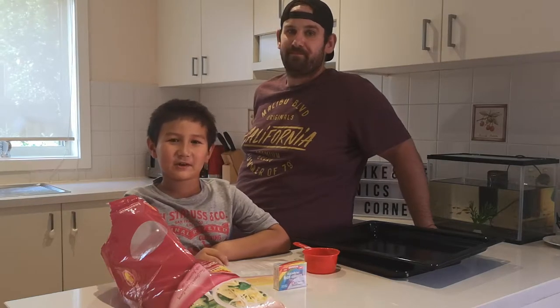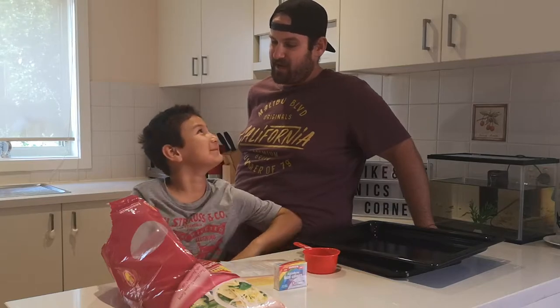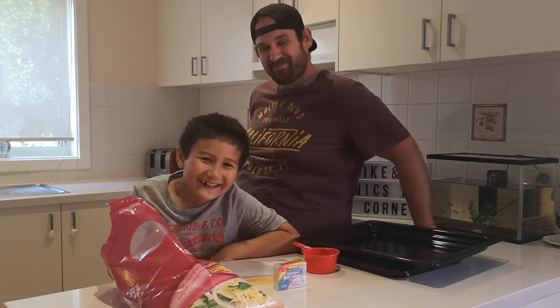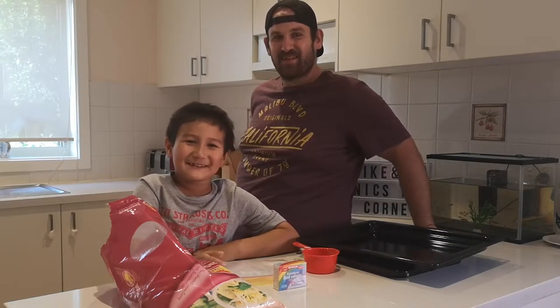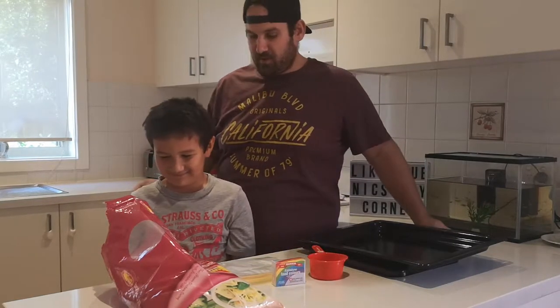Hey guys, I'm Nicholas from Nick's Toy Corner and this is my dad. Hey! And we'll be doing the rainbow rice challenge. Okay, so step one...